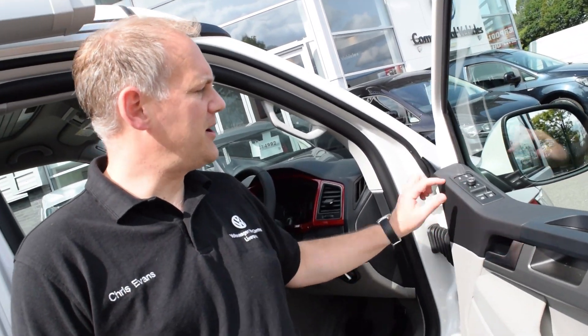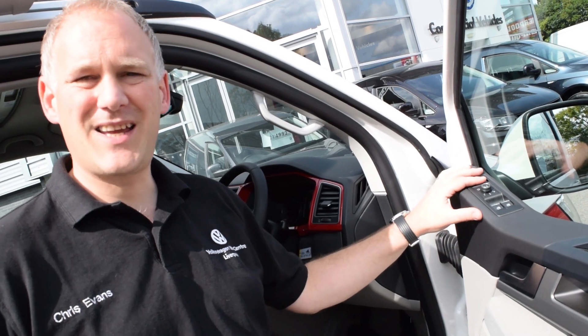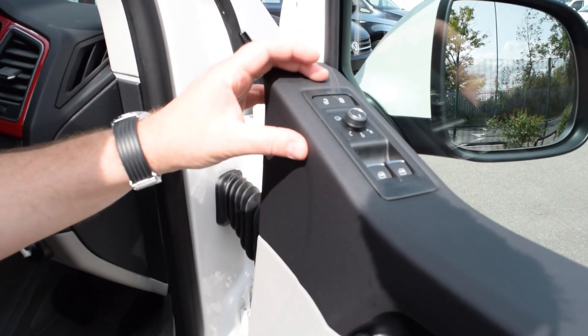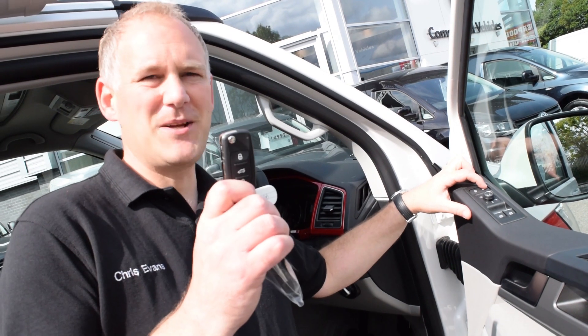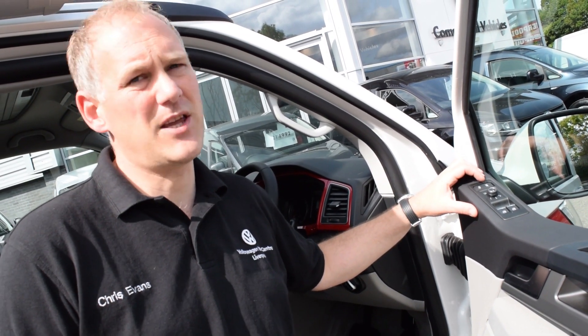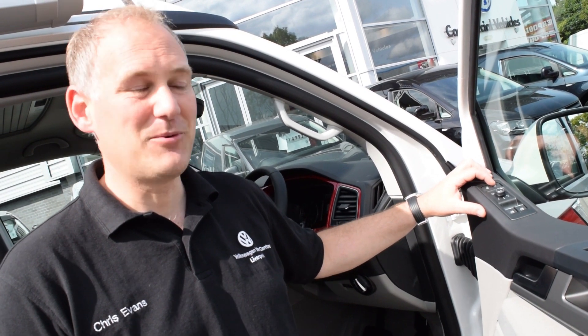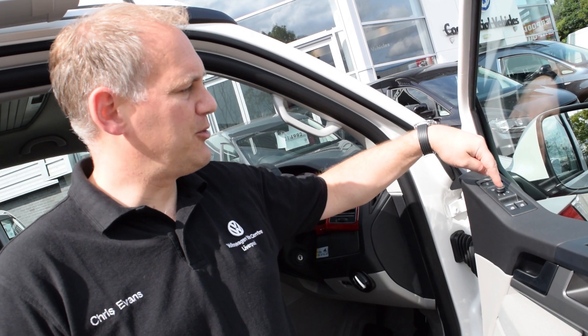On the door card we have your central locking button. If you're camping and you want to lock the vehicle at night, that's the button to press. Don't use your key - use the button on the central locking system. That way it won't activate your alarm and you won't be waking anybody up in the middle of the night.